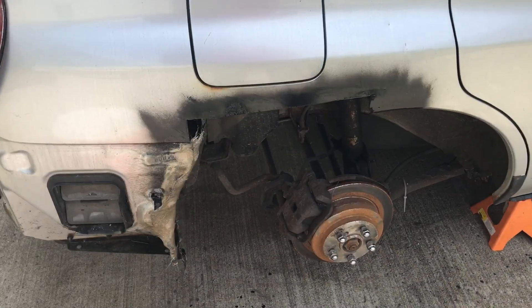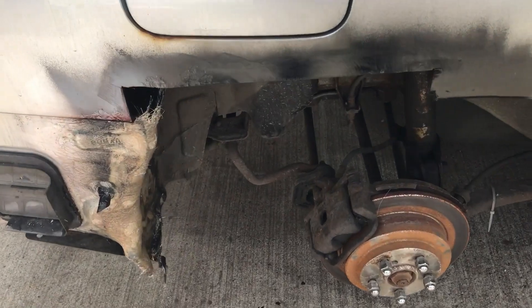Today's project is to turn this metal into a functioning quarter panel on the Subaru. We are going to need to cut a piece of square out, weld it in, and then shape it to match the wheel arch. Stay tuned to see how it goes.